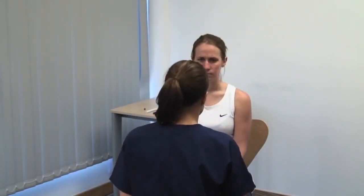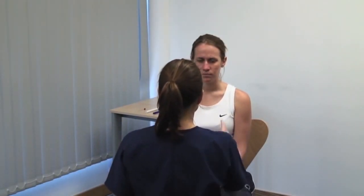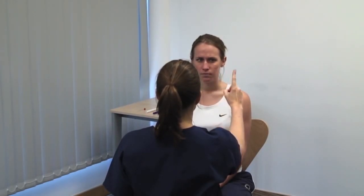Next, we examine the eye movements. Hold your finger at least 50 centimetres away from the patient. Please keep your head still and follow my finger, telling me if you see double at any time. Move your finger to each side and up and down, tracing the letter H in the air. Look for any divergence of the gaze or double vision reported by the patient. You may also detect abnormal patterns of movement such as nystagmus.